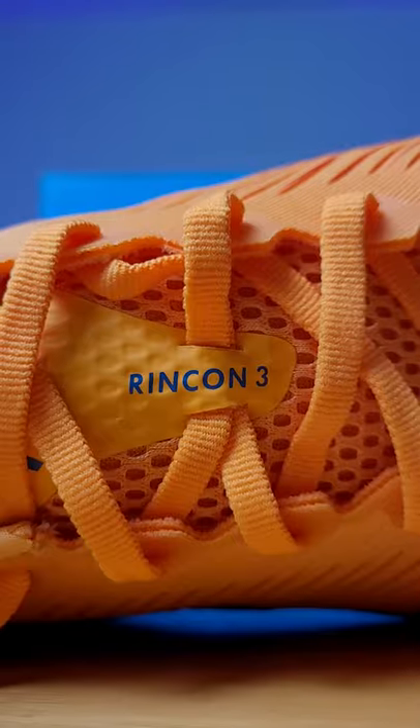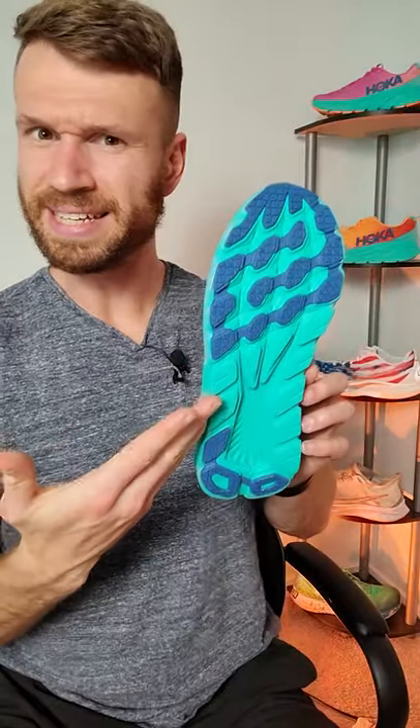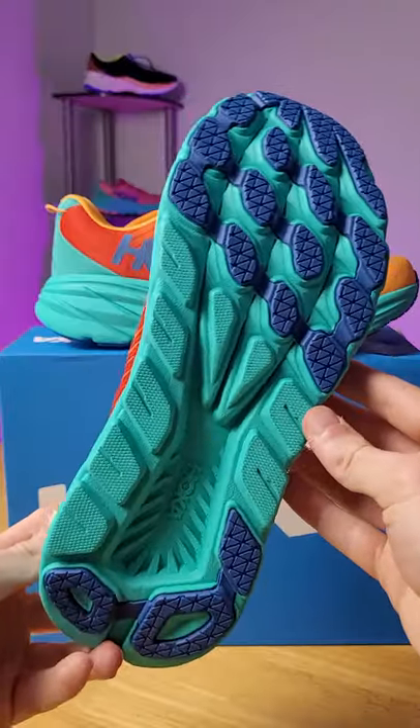The upper on the shoe is a single layer of engineered mesh that has laser cutouts across the entire upper for added breathability. The tongue is non-gusseted, super thin, and asymmetrical, which is why it looks kind of funny. On the outsole you get a decent amount of rubber, especially for such a lightweight shoe, with tons of rubber in the forefoot and heel area.